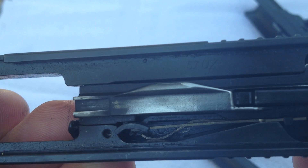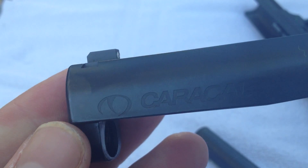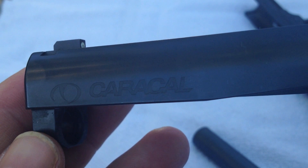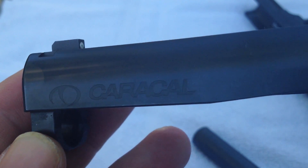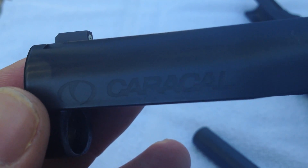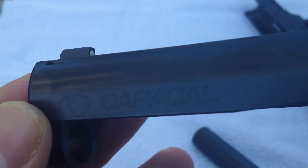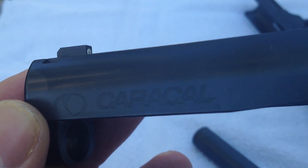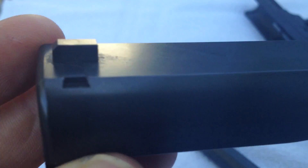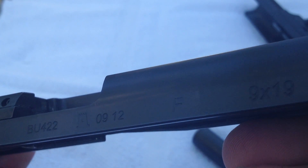I'll continue to share the good, the bad, and the ugly as I learn more about the Caracal F. I know other folks are testing this gun as well, and I hope to hear from them about their experiences. If you get a chance to get your hands on a Caracal, I suggest you do — it's an interesting gun, shoots very well, and is very pleasant to shoot. One thing we need to make sure of is reliability. As an interesting side note, after I put the Caracal down and picked up a Glock, the trigger on this Caracal out of the box is phenomenal — it's one of the things I've noticed most about the gun.